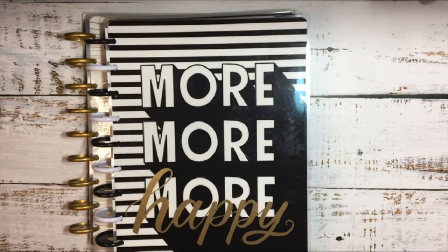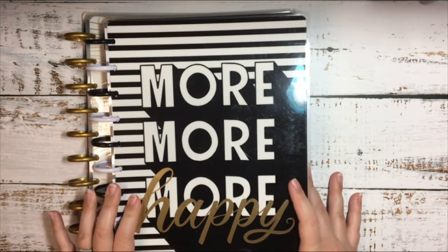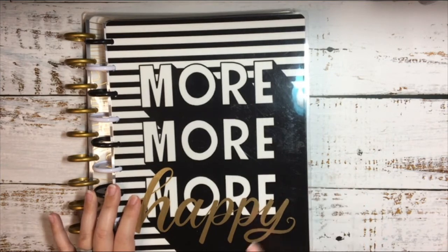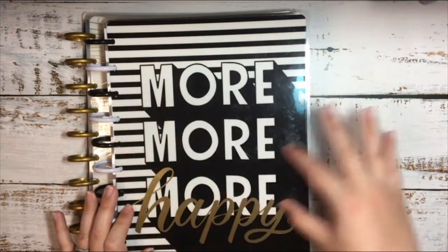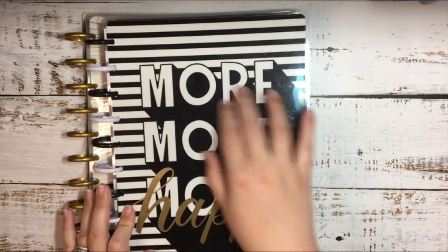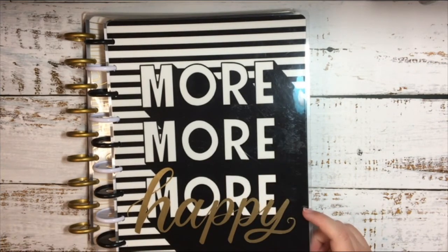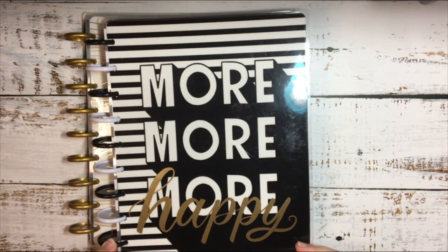This planner is going to be for my social media. It is also an 18-month planner and I am going to take out the first six months. This planner is a horizontal layout — kind of like the mini, but bigger. It's a classic size with a horizontal layout. So I will be using this one for social media since my mini is for social media right now, and I'm just going to continue using the horizontal layout for that.